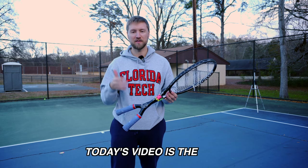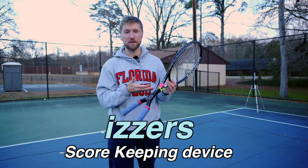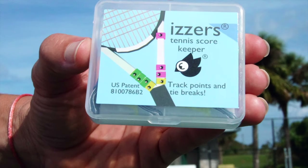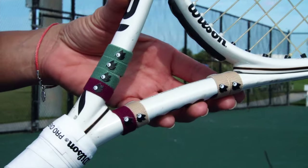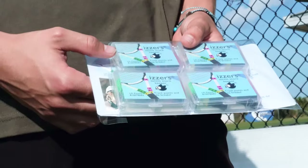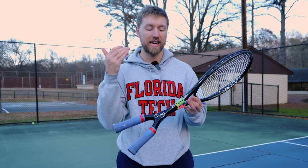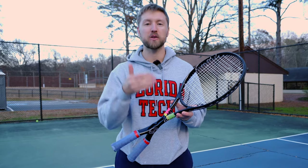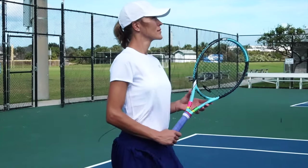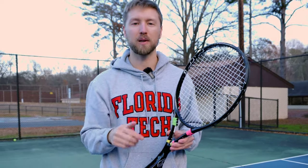The sponsor of today's video is the Izzers Scorekeeping Device. The Izzers Scorekeeper is an innovative yet simple and easy-to-use system for remembering the score. I keep Izzers on all of my rackets and use it every single time I play, because it's about freeing up your mental capacity so you can focus 100% on playing the game. The Amazon link to check out Izzers is in the description box below.